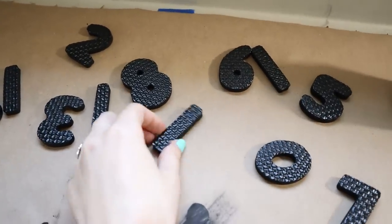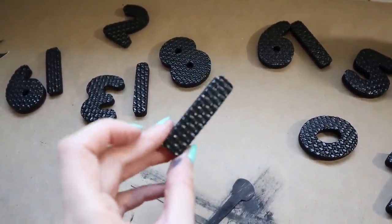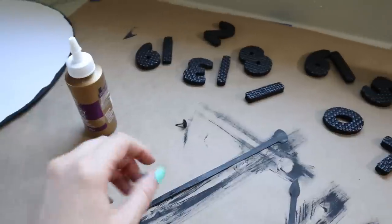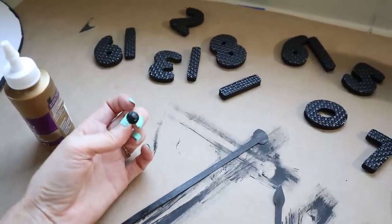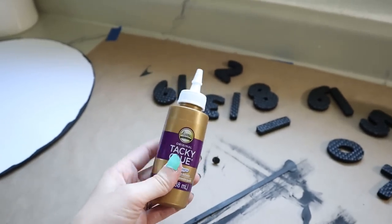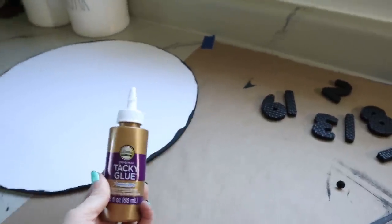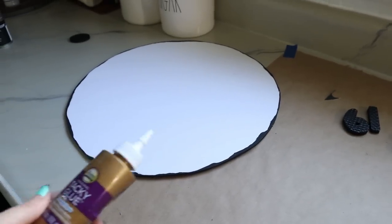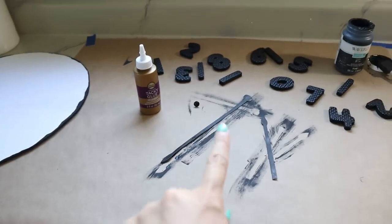I brought in all of the numbers from outside and let them dry — I really like this texture, it looks kind of like hammered metal, which is really cool. I put two coats of black chalk paint on the clock hands and also painted the brad black since it was goldish and stood out. Now I'm going to use Aleene's tacky glue from the Dollar Tree to attach the numbers onto the clock, because it gives you wiggle room to lay out and move the numbers around to get them evenly spaced.